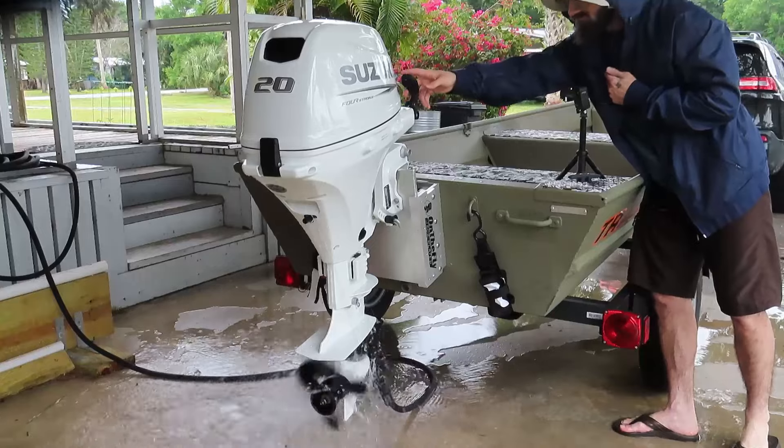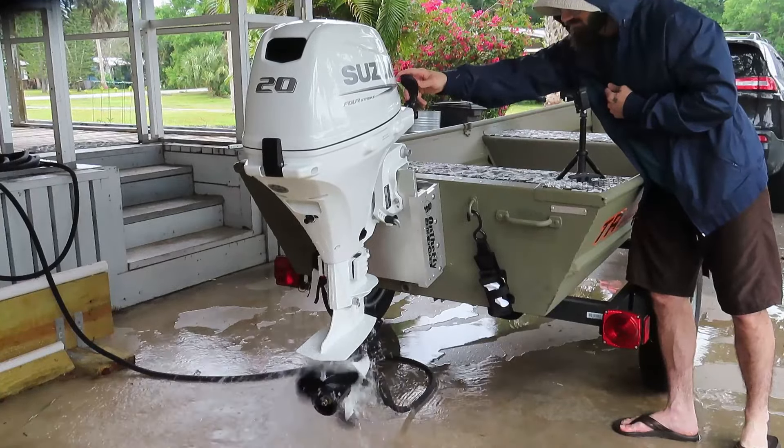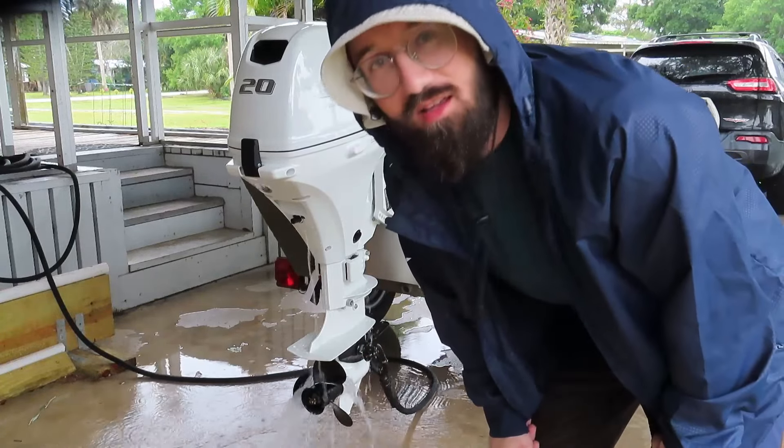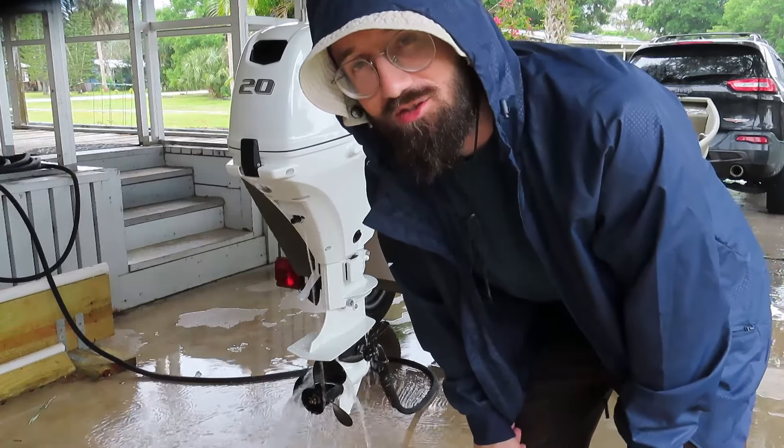As soon as we get a nice day, I'll take this thing out on the water right away. Thanks for watching and I'll see you guys next time.